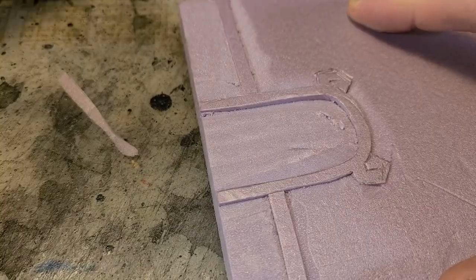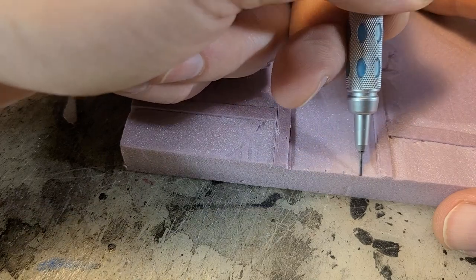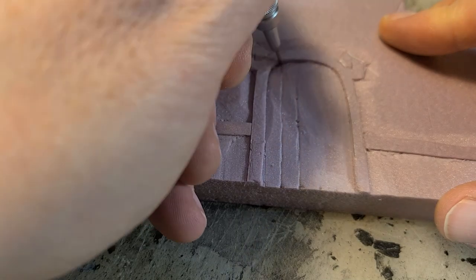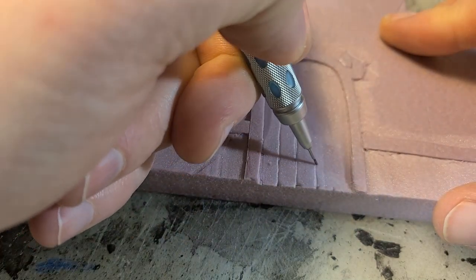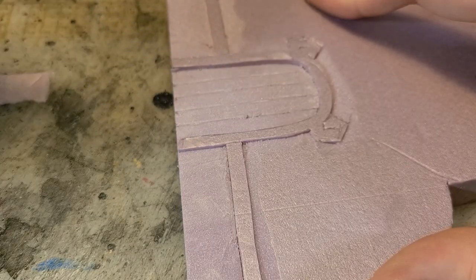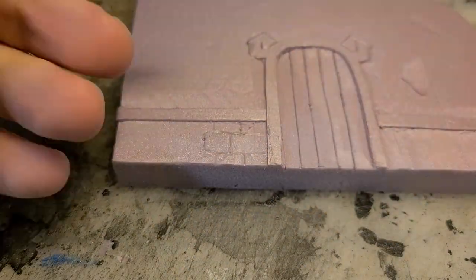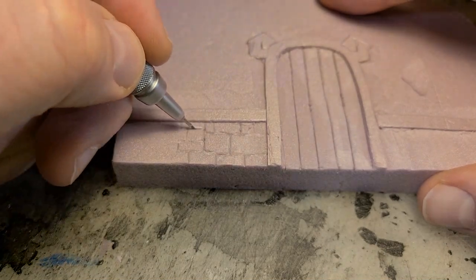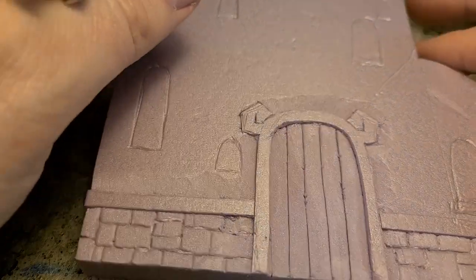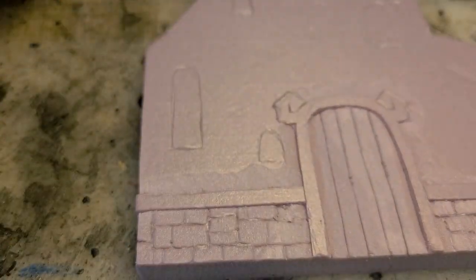Here you can see a close-up of that very distinct door and door jamb, with those great little owl wings on either side of the door, a very distinct five boards across the door, and that great wood trim across the bottom. Once I've got those designs carved in and I'm happy with them, I do some brickwork along the bottom and sketch out the general place and shape of the windows.